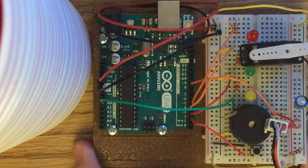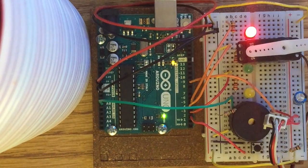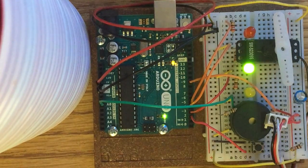For some reason it's not working right now, but that's what it's supposed to do.